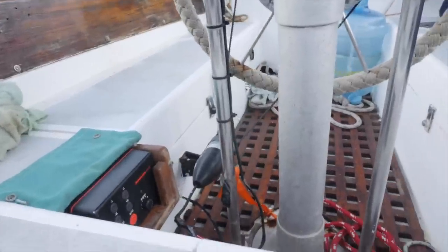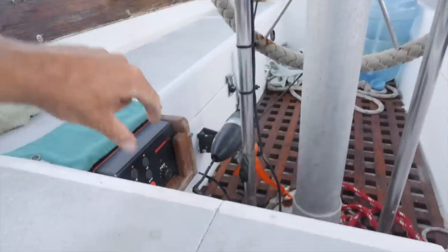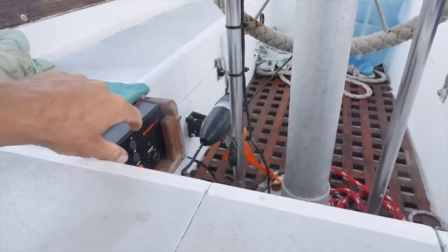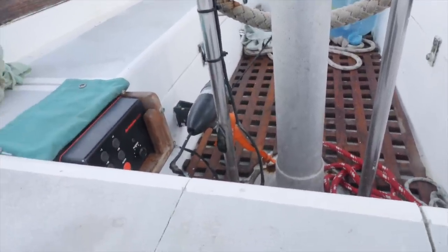And one more mistake: I put the wires that go to the motor wrong. So I put the autopilot on and it would steer in the opposite direction. So I also changed that.